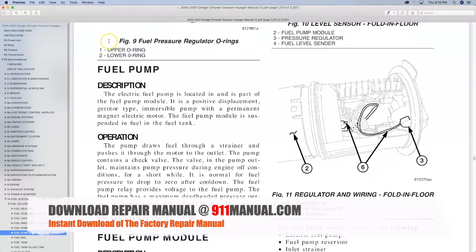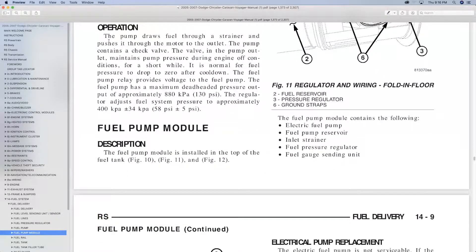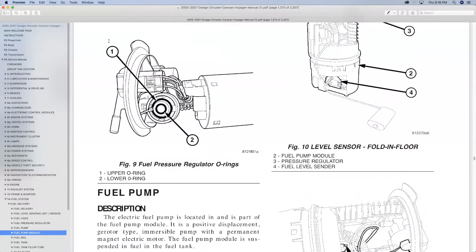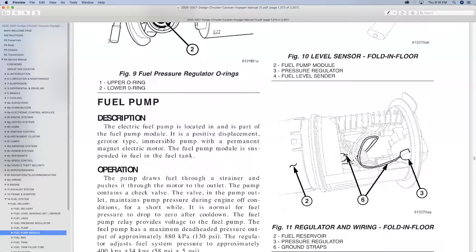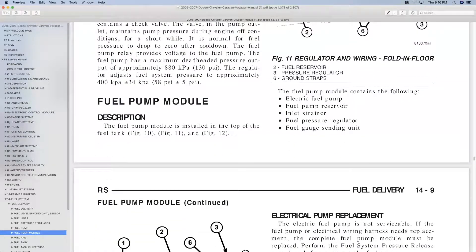For additional repair information, download the factory Dodge Caravan repair manual at 911manual.com. A download repair manual covers every aspect of maintenance, troubleshooting and repair. It covers everything from changing the air filter element to overhauling the entire engine.